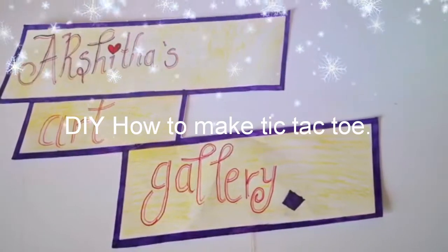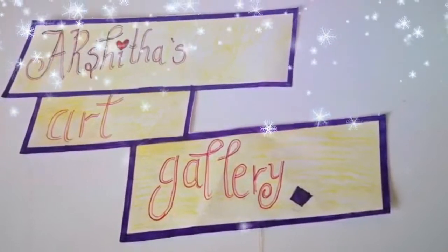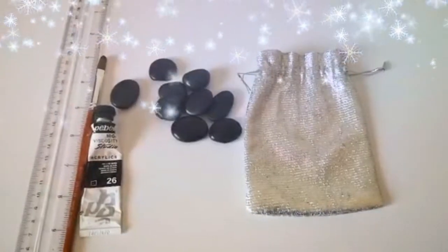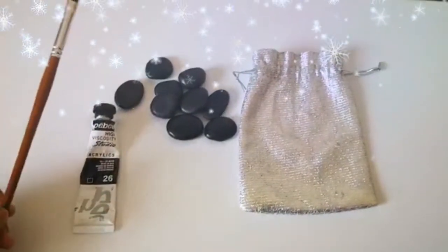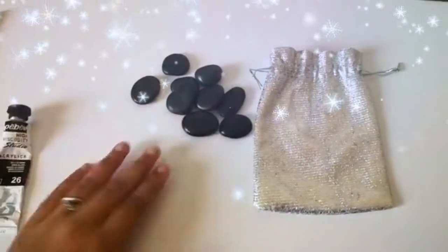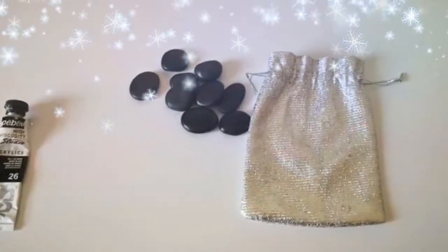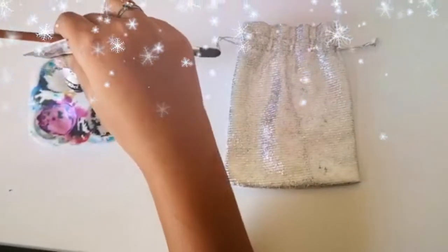Hello everyone, welcome to my channel Akshita's Art Gallery. Today we're going to be doing a tic-tac-toe carryable pouch. These are the items needed: a ruler, a paintbrush, black acrylic paint, nine pebbles or nine stones, and a pouch to carry. Now pour some acrylic paint.